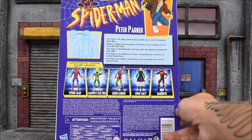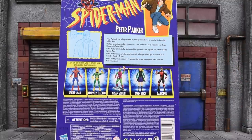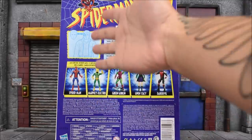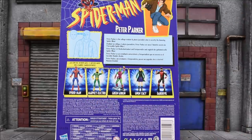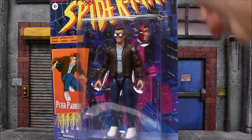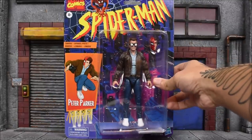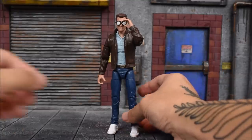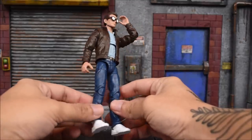The back read-up does read: Peter Parker is the college student and photojournalist who is secretly the Amazing Spider-Man. And we can take a glance at the rest of the wave here, which includes Spider-Man suited, Marvel's Electro, Green Goblin, Gwen Stacy, and Daredevil. If you're interested in picking up a set of these retro Spider-Man figures, you can do so at Big Bad Toy Store — link is in the description below.